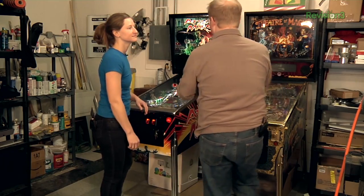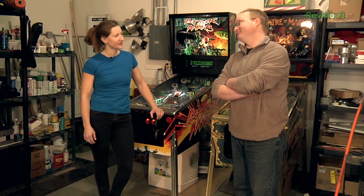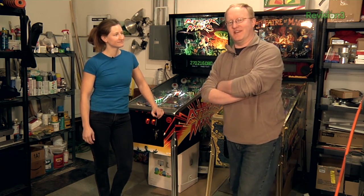I feel a lot better after playing a few games of pinball. We should get back to work on the OUYA. Let's finish this thing.